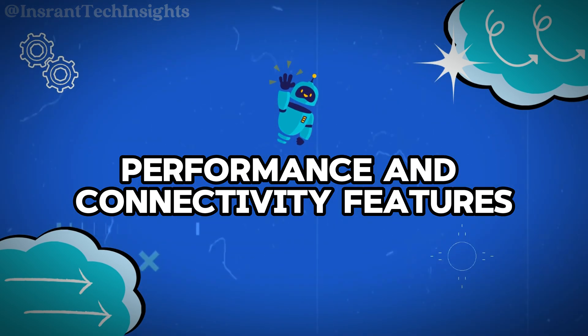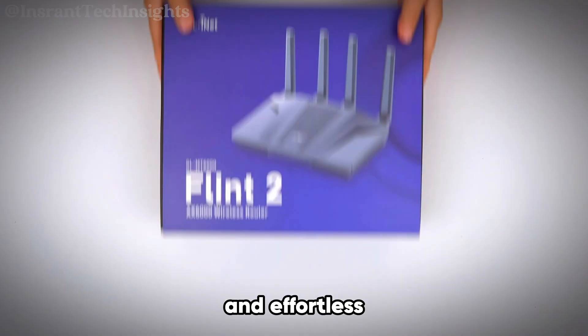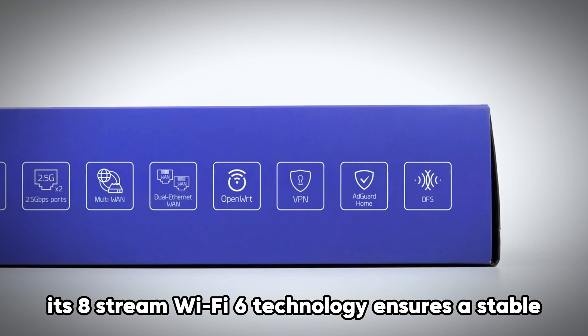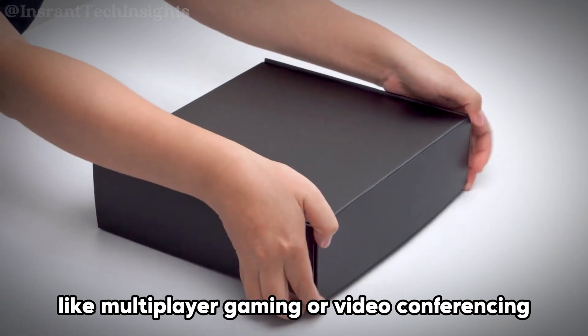The Flint2 router, with its Wi-Fi 6 technology, achieves speeds up to 6 gigabits per second, allowing for seamless 4K streaming, reliable gaming, and effortless management of numerous connected devices simultaneously. Its 8-stream Wi-Fi 6 technology ensures a stable, high-speed connection even during data-heavy activities like multiplayer gaming or video conferencing.